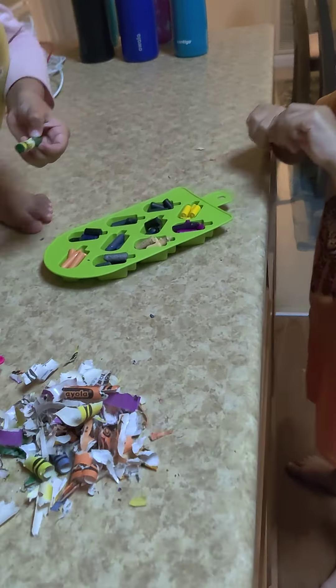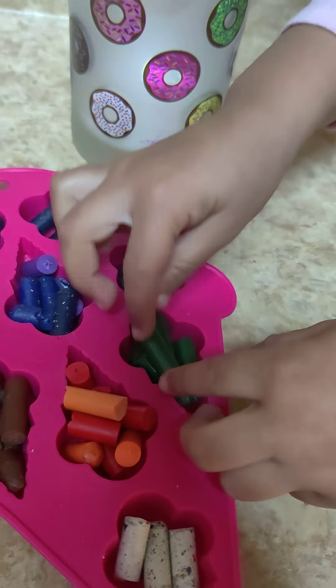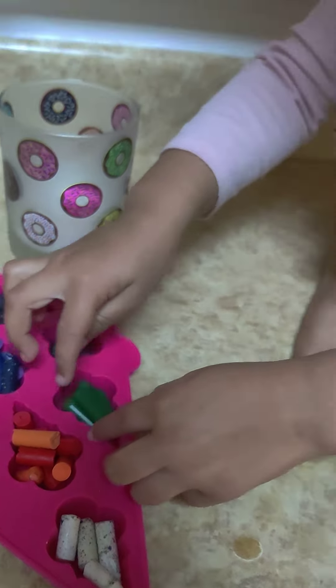We're matching the colors - what color are you using? Oh, orange. You have a couple options, I'm going to let you pick where you think it goes best. You're going to have to crack it in half. Fufu's doing the last one - it's greenish, it's going in, and we're good to go.